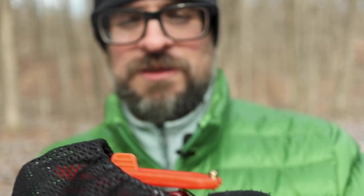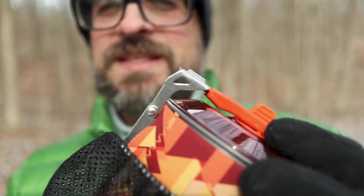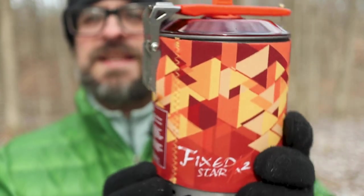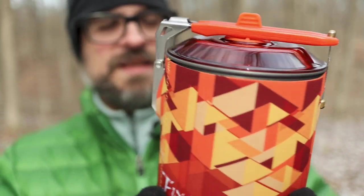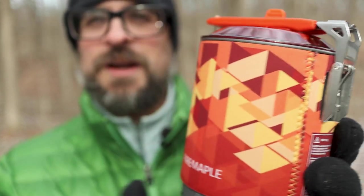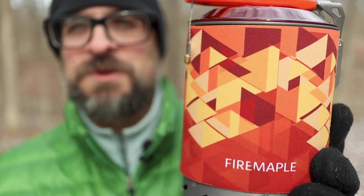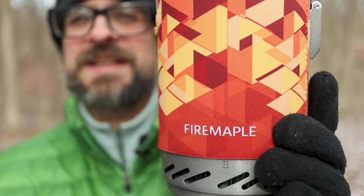If we take it out, we can take a look at the stove itself — and there it is right there. It's really nice, a really good-looking stove. I really like the design actually. I think it's very slick. Of course, that's not the most important thing, but I think it looks really nice.